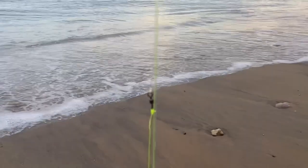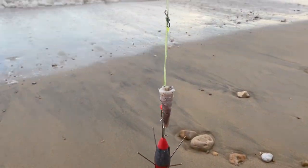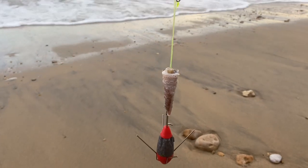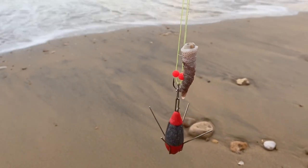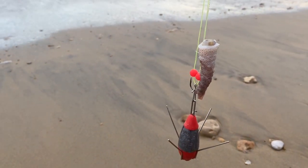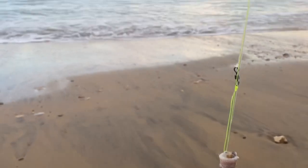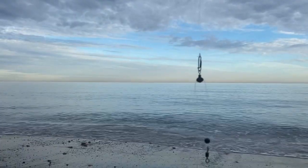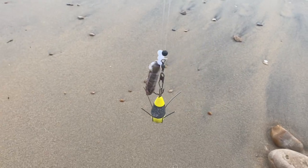First rig about to go out — apologies to you regulars on the channel, because at this time of year it is the same stuff each session. Going for a smaller bait this time, I've got squid and sandeel on. Up and over, let's get it chucked out. Second rig, little pulley rig, same on the bottom — squid and sandeel.